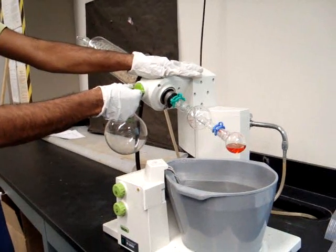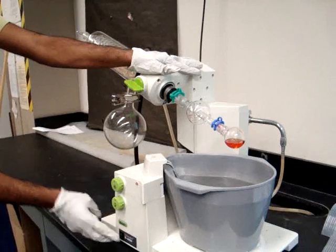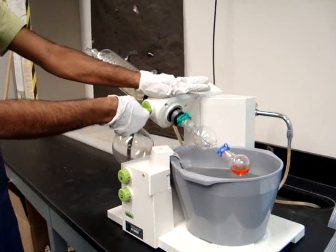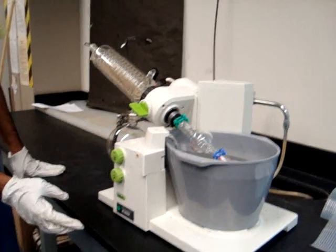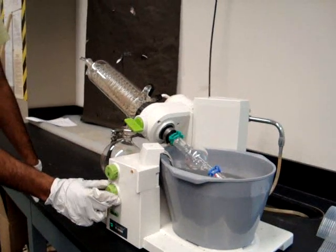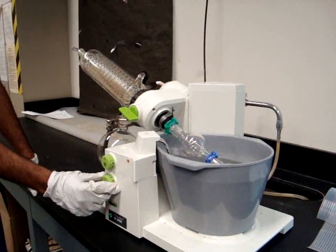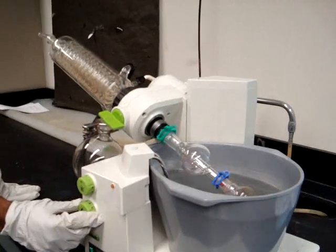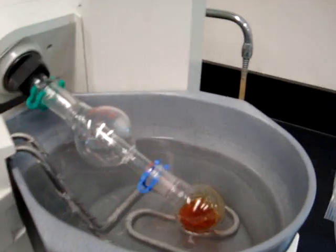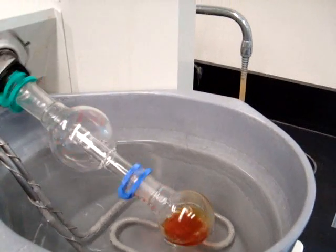Lower the rotovap into the water bath, then turn the lowest green button on. Slowly start the spin. As you can see, the solvent is being evaporated off.